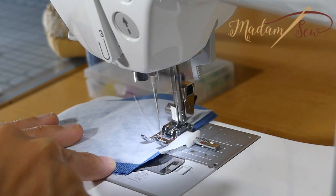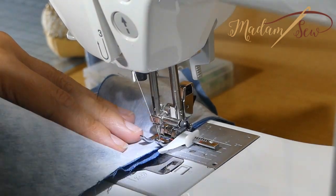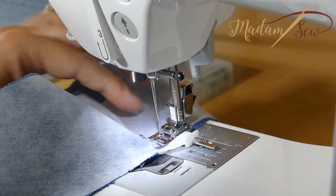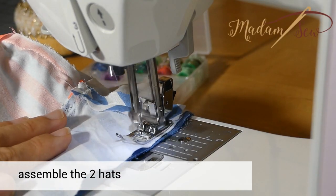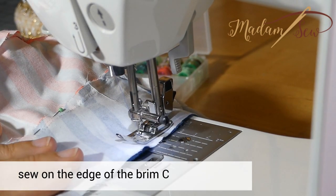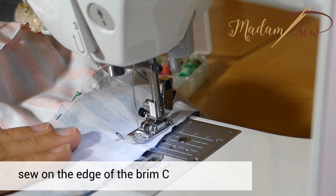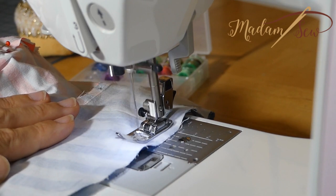Now repeat the last steps with the other pieces. Then put the two hats together, right sides facing, pin the brims together and sew around the brim C with a half inch seam allowance.